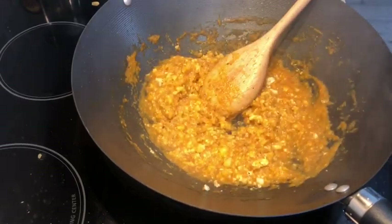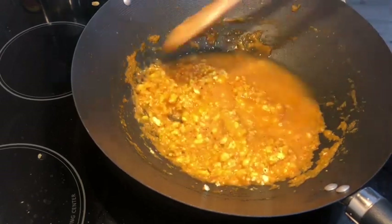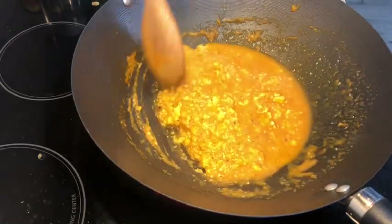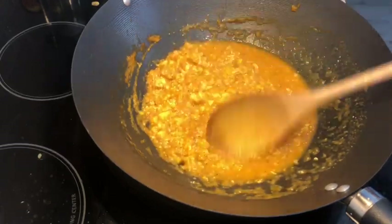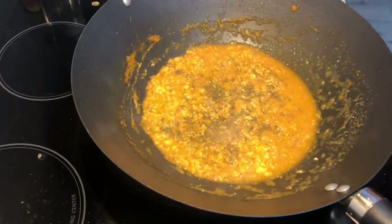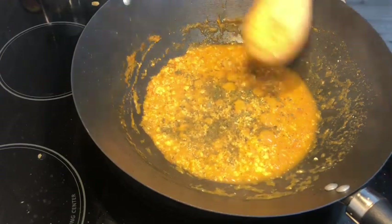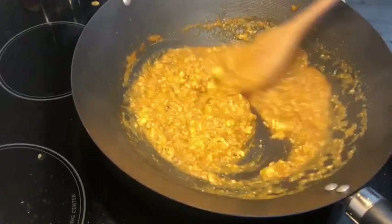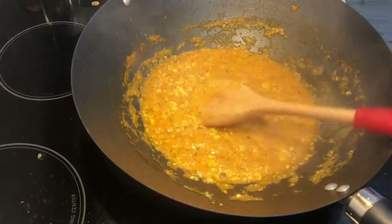The aromatic smell is amazing. Add all the spices, add some water, and add some salt. The flavor is in the gravy. Add a crust element which will give a good flavor. Mix it on medium flame. I will add half-and-half cream to give a good texture and increase the creaminess.